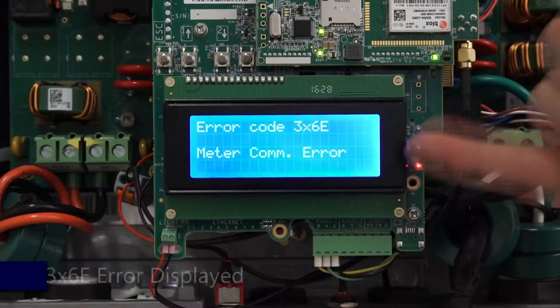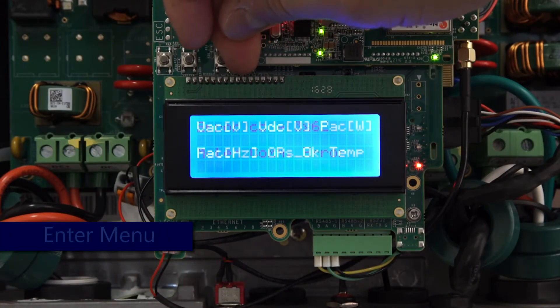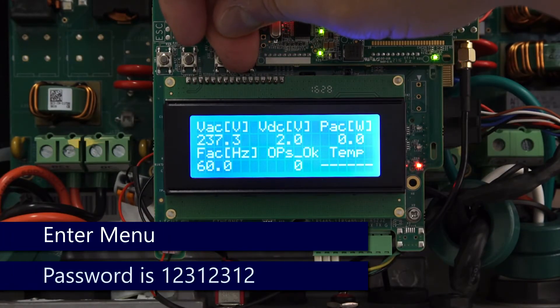To de-energize, turn the on/off switch to the off position, then turn off the DC safety switch and allow the DC to bleed down before opening the cover.